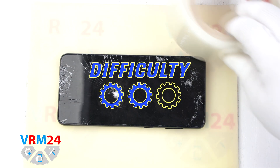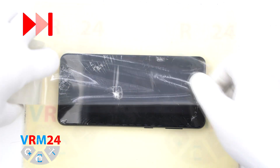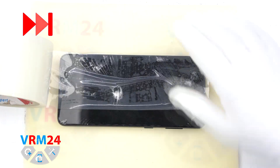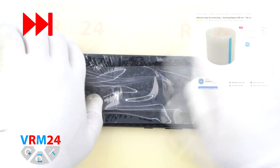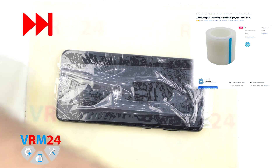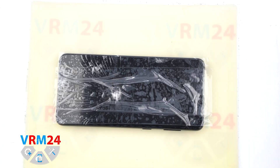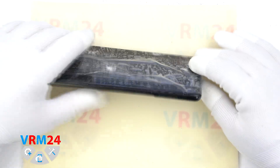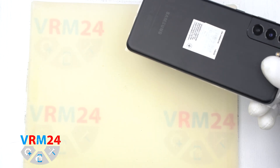Our display is damaged, but if you have a new display it would also be good to wrap the display with a special film to protect it. We put the smartphone with the back cover on the heating mat. The temperature is 70°C or 158°F.